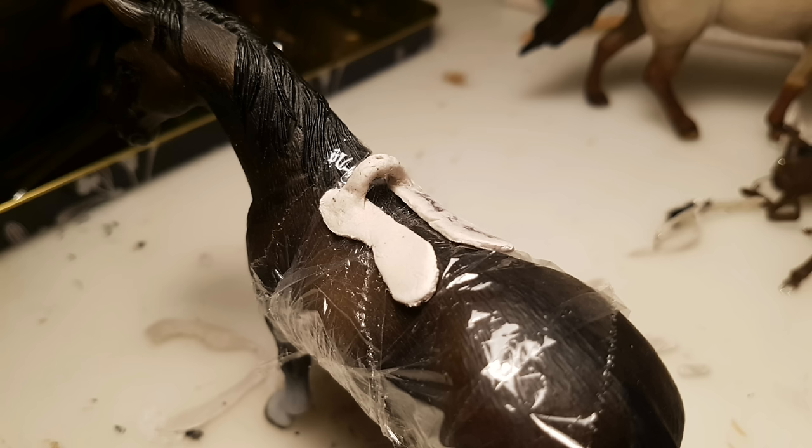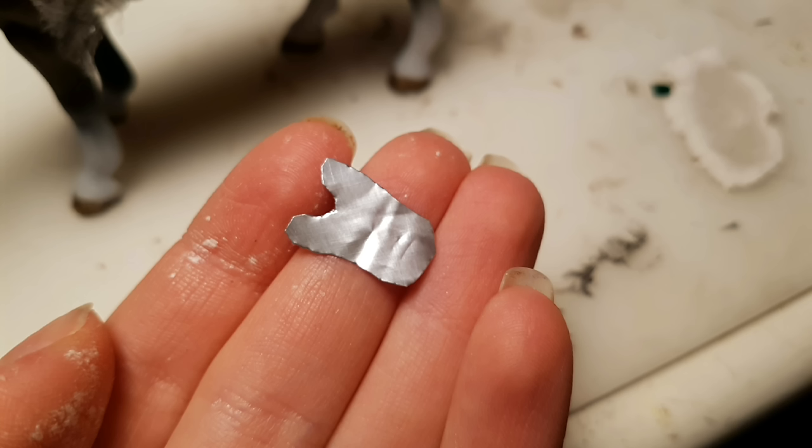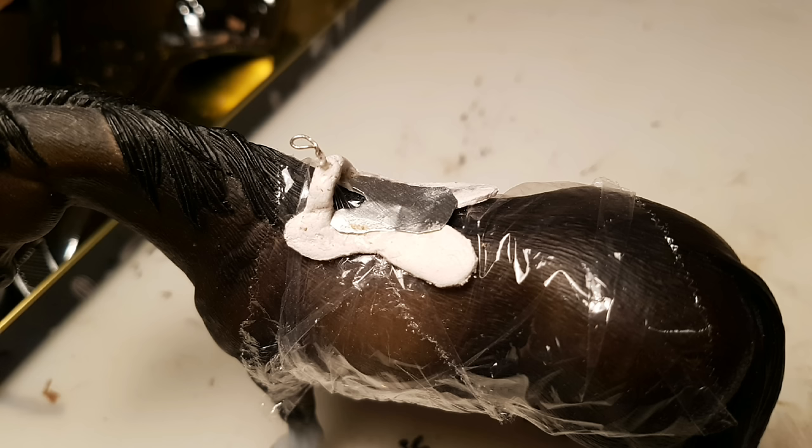So I cut out two of those saddle tree shapes and then laid them out on the horse, and then connected them at the top with a small snake of clay. I formed a horn-like shape out of wire, and then stabbed it into the gullet. Now I cut out a shape like this out of a soda can, and then glued it onto the saddle tree. And I'm going to be honest, you can probably use just more clay to get a smoother result, but since I'm using paper clay, I thought it would make it more sturdy.